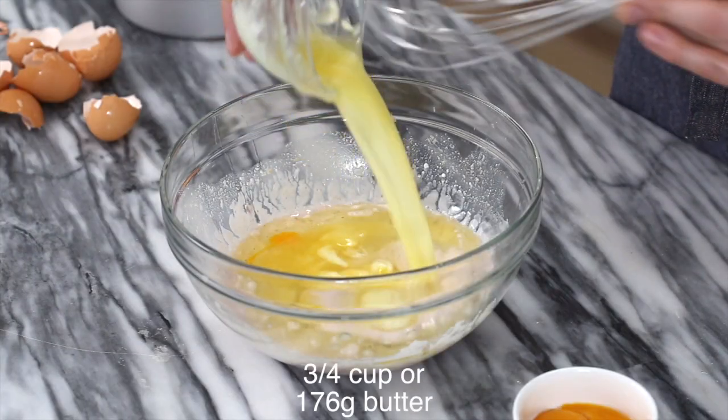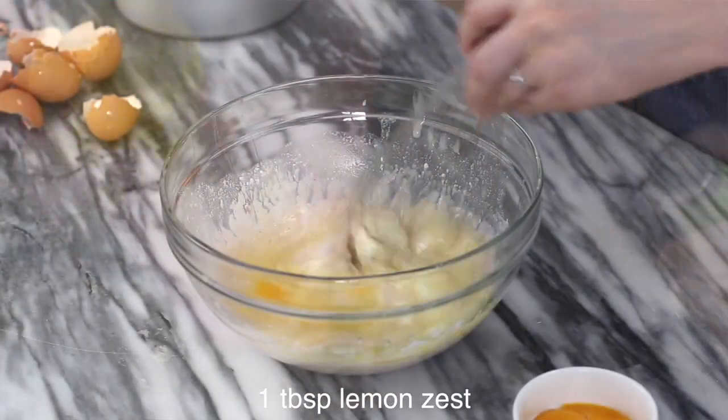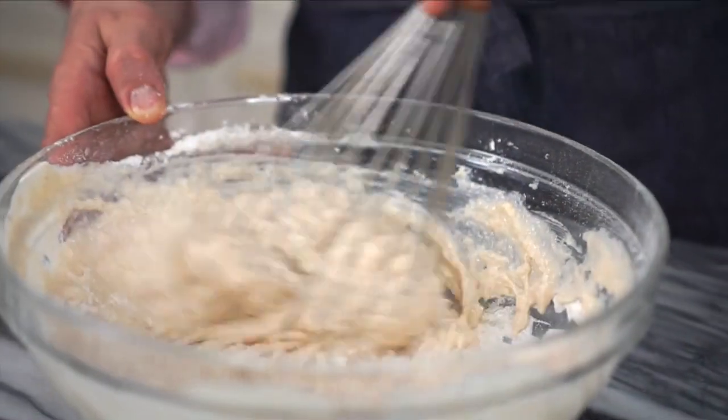Now I'm adding in three quarters of a cup of almost melted butter. I'm gonna zest most of a lemon, give it a quick mix and set aside as well. Now we're ready to add the wet mixture into the dry mixture and just whisk it up until it's combined. You could also do this in a standing mixer or with an electric mixer.